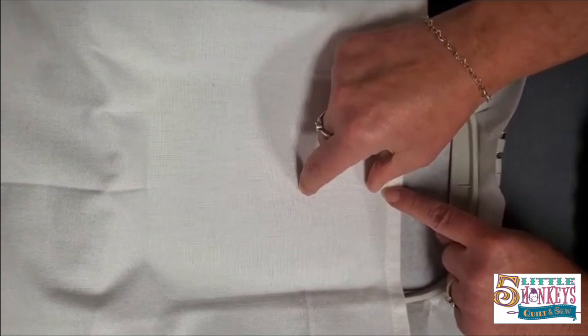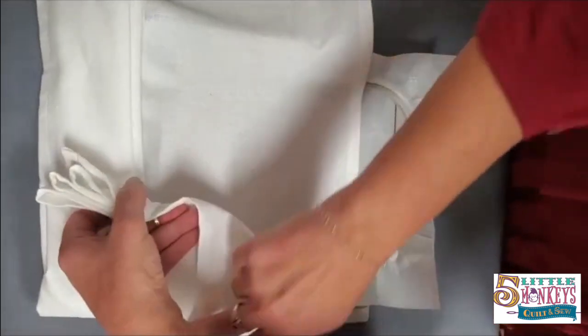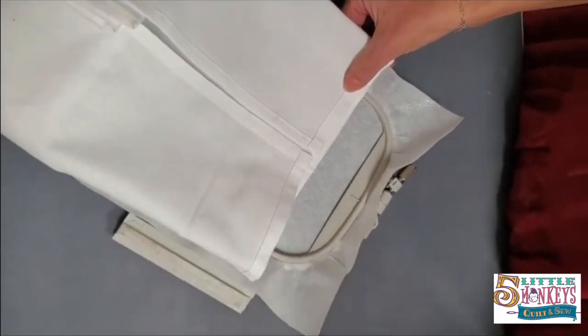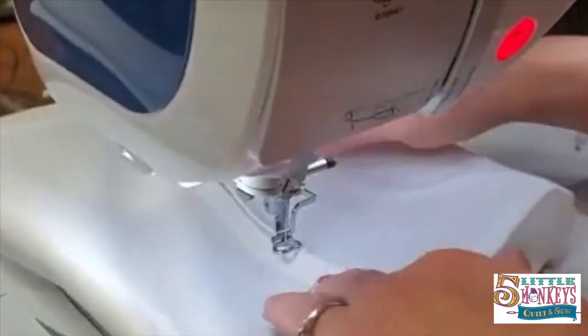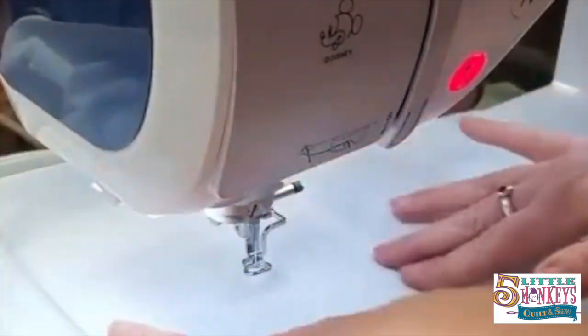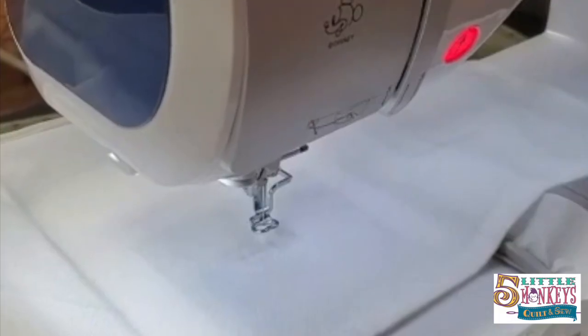Now my design is going to be centered right about here and stitch down about that far. We're going to take our towel and fold it up so that it's all manageable to take to our machine. I'm going to fold the sides in — this side matters more than the rest because I need to be able to slide it onto the hoop on this side. Now my hoop is loaded into my embroidery arm, and I'm going to fold my towel out of the way. This design is going to stitch right here, so I'm not worried about my towel getting caught up under anything.